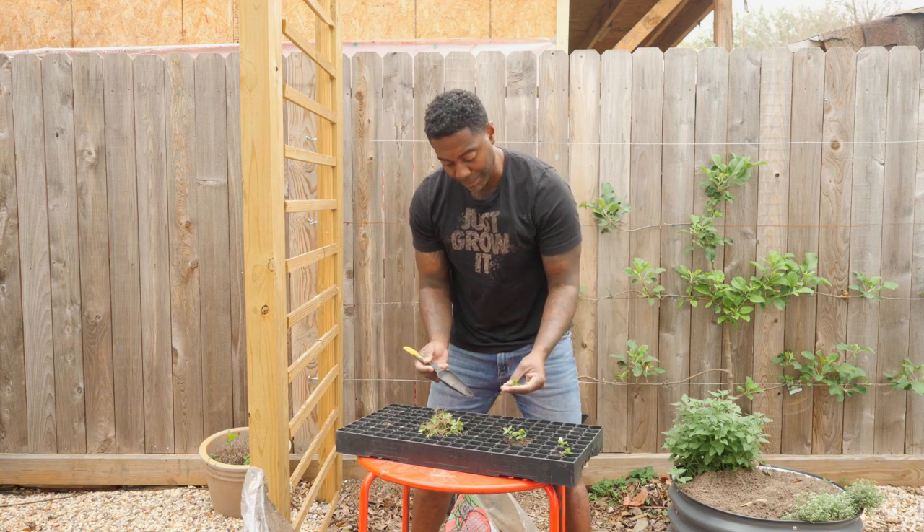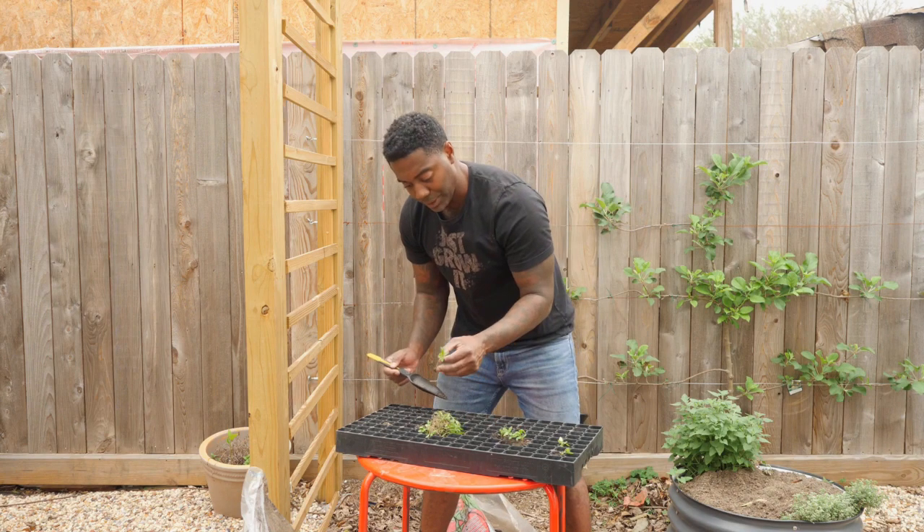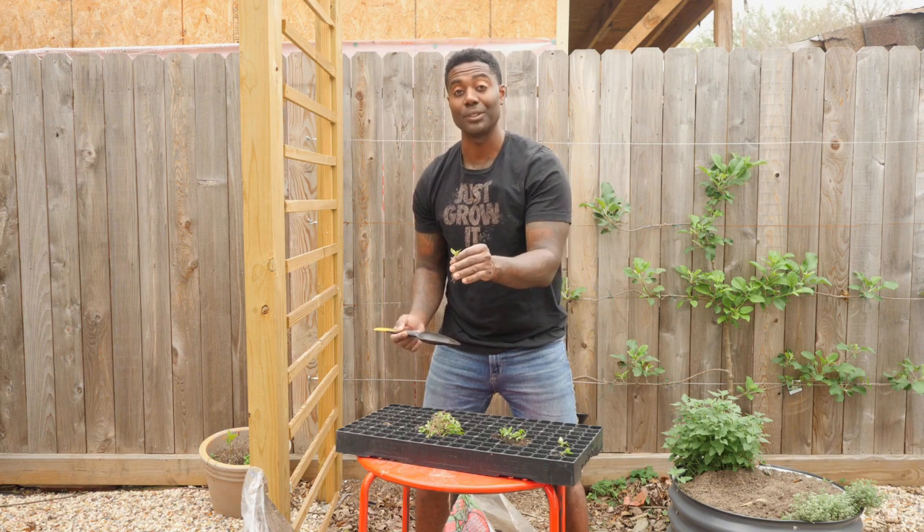You'll notice that some of the soil drops into the cells next to it. Try to do this as quickly as possible, because if you take too long they'll wilt and die.